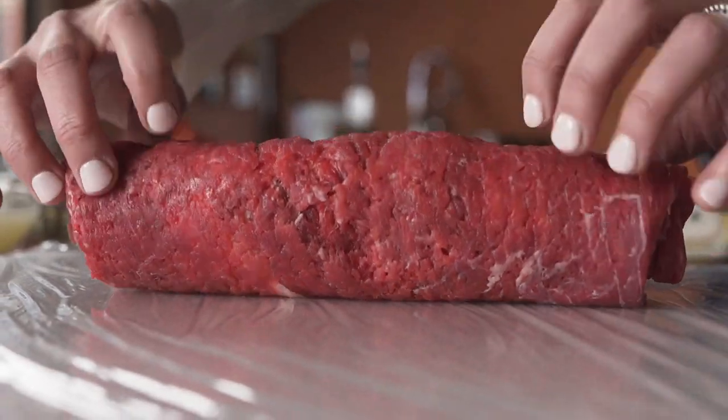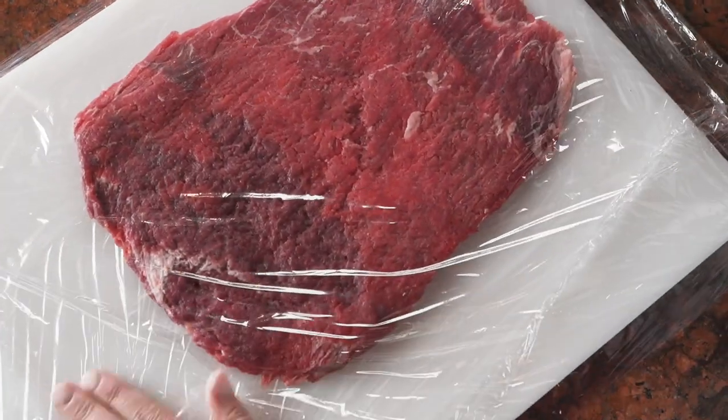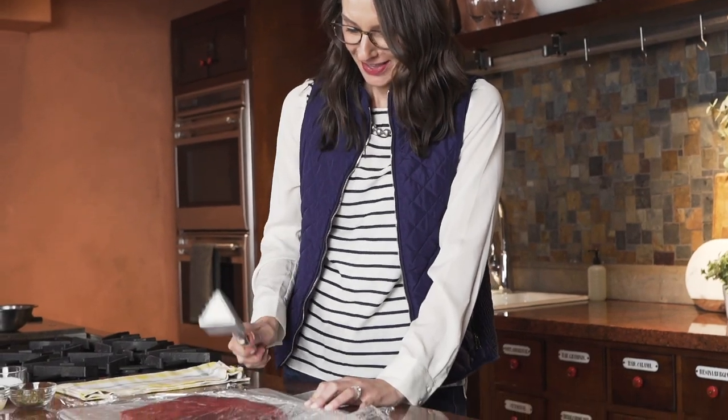My name is Sherry Glazier, dietitian, mom of two. This dish is Mediterranean beef pinwheels.